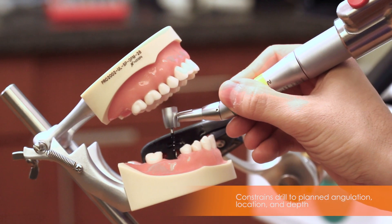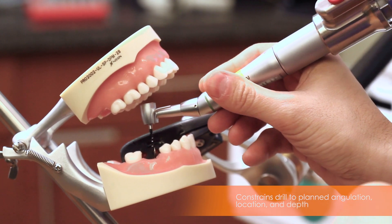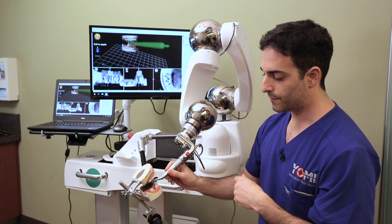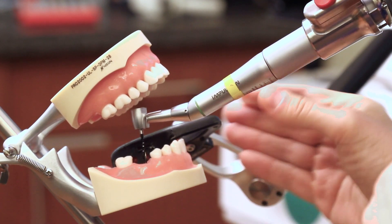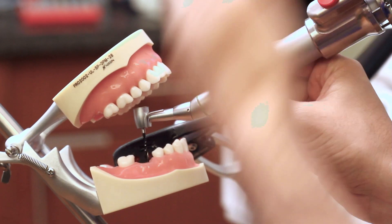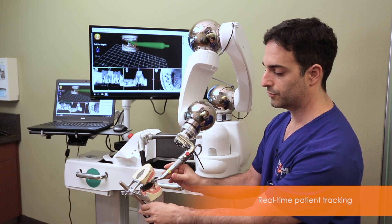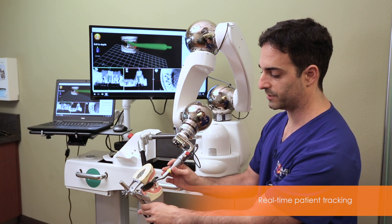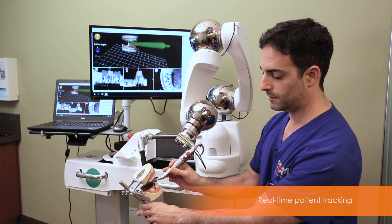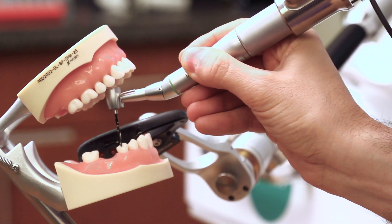At this point, I would drill down, complete the osteotomy, and then back out. And you'll notice if I let go, the system will only rotate about the axis, but it won't ever change position or angle — it'll stick with the planned trajectory. If I move the patient, you can see the drill will always follow with the patient motion. And when I complete the osteotomy, I keep pulling back and it lets me into free mode.